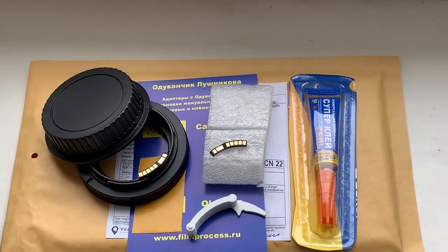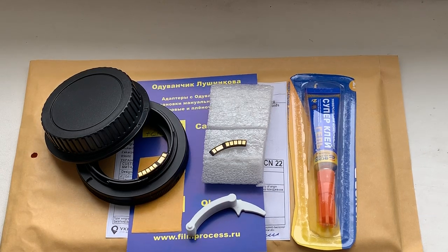Now I am packaging your adapter with chip and sending to you today. Thank you for your attention.